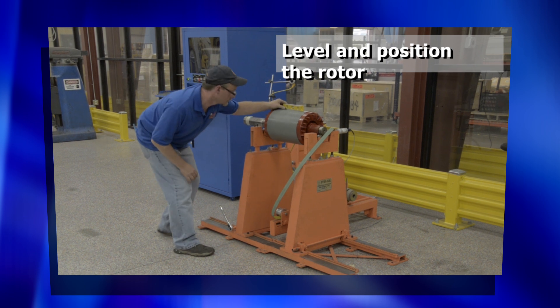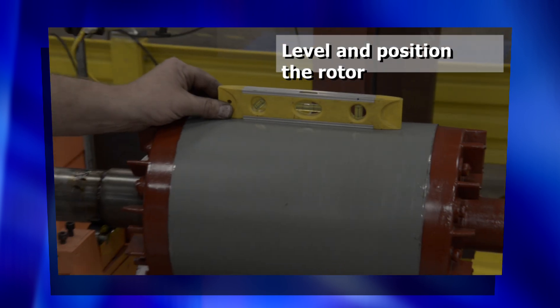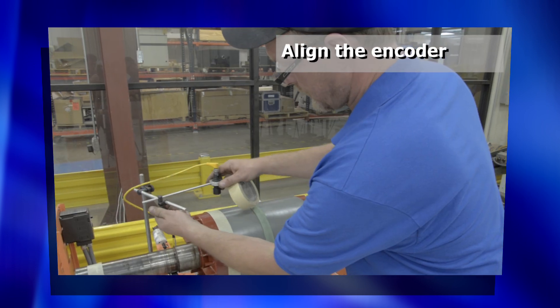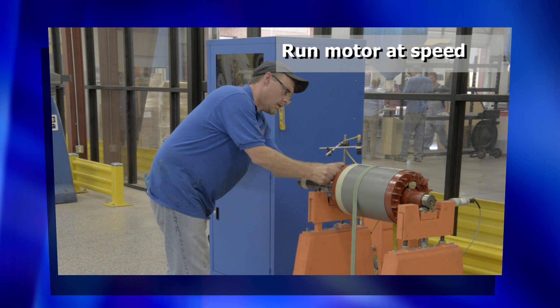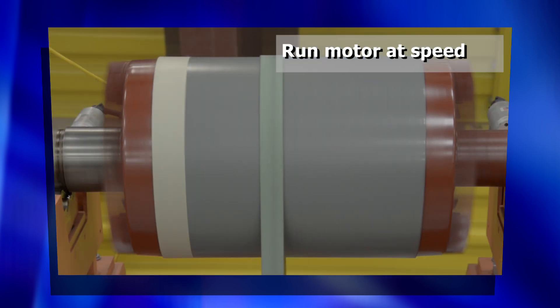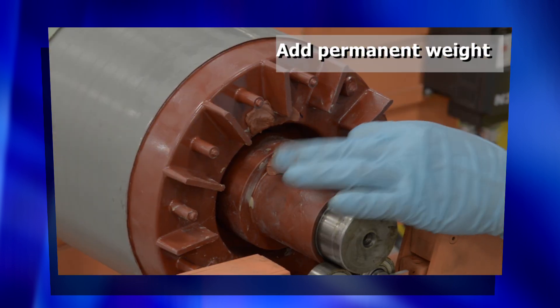He will level and position the rotor, align the encoder, start the motor and bring it to operational speed, and add permanent weight.